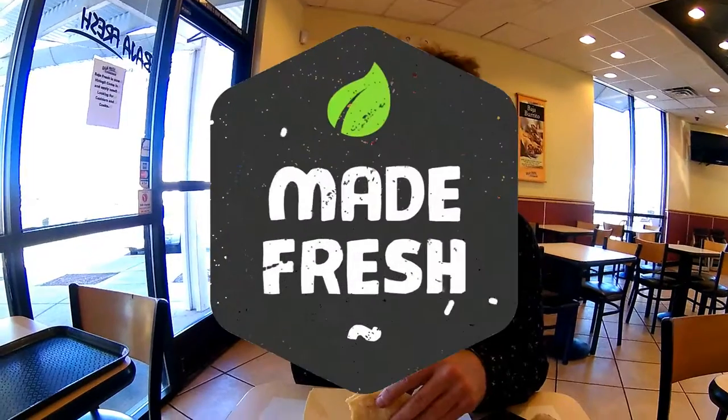This is medium price fare. Nothing to be crazy about. But is it Baja Fresh? Everything tastes wonderfully fresh, even the tortilla — or tortilla, as some people call it.